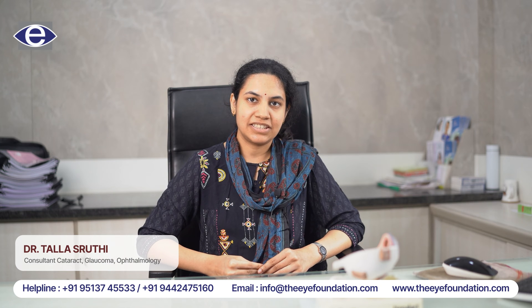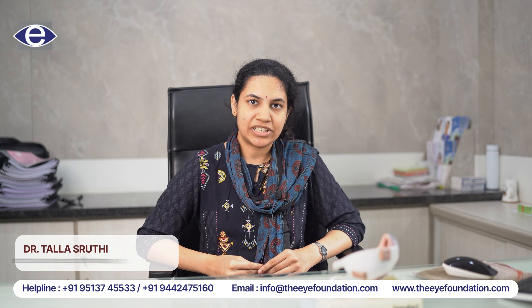Hello everyone, I'm Dr. Tala Shruti, Glaucoma Consultant, working at the Eye Foundation, Coimbatore.